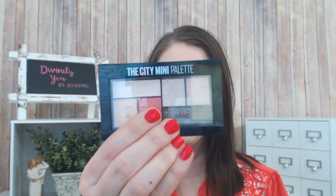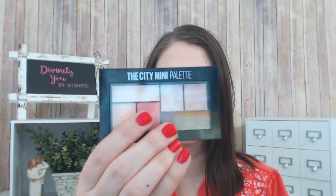Today we'll be using the Maybelline City Mini Palette in Downtown Sunrise — it's a fun little coral and brown palette and I thought it would be great for spring.